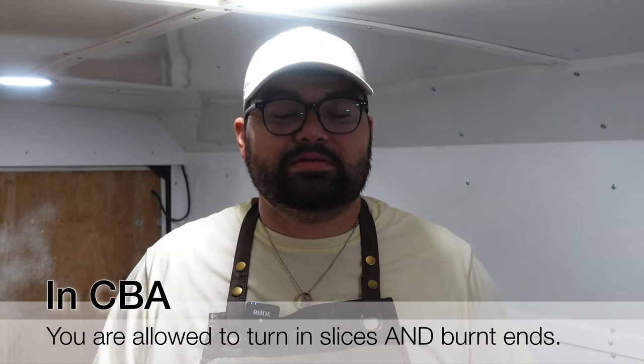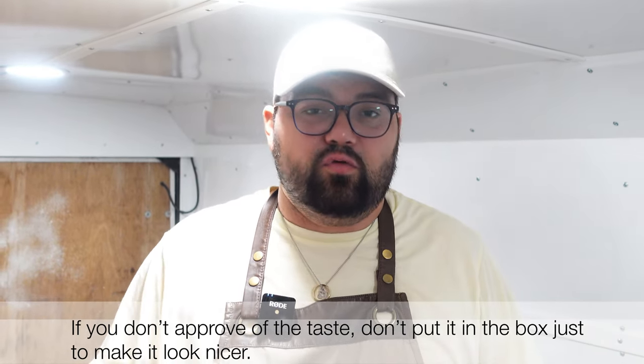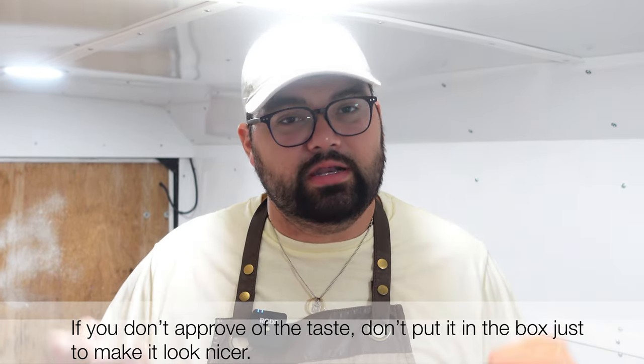Now we're moving on to brisket. The cool thing about CBA is you can turn in burnt ends, which we are going to try this weekend. If I taste something and it doesn't taste good, I'm not going to force it into the box. If the burnt ends aren't right, I'm obviously not going to force them in. Think about this as you watch us cooking — we are going for a more creative box because we have that creative freedom. That's what's so amazing about CBA: it allows you that creative freedom, and we love trying to turn in beautiful looking boxes.